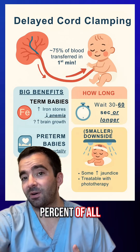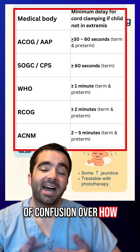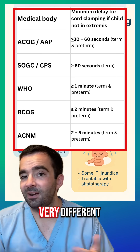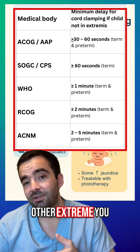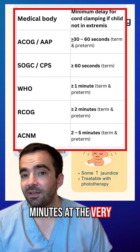75% of all the blood that will transfer goes in that first 60 seconds. There's a lot of confusion over how long you should wait to clamp the cord because different organizations give very different recommendations. On one extreme, you have ACOG or AAP, which says to wait at least 30 to 60 seconds. On the other extreme, you have the American College of Nurse Midwives, which says wait two to five minutes at the very least.